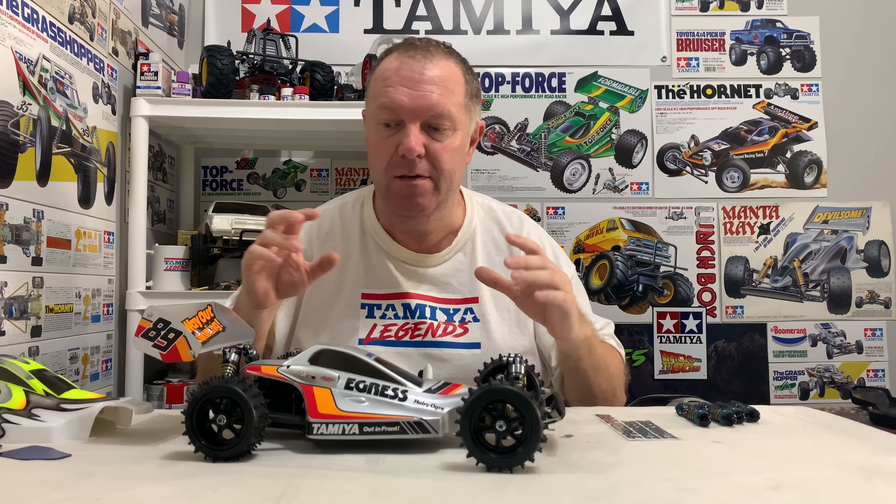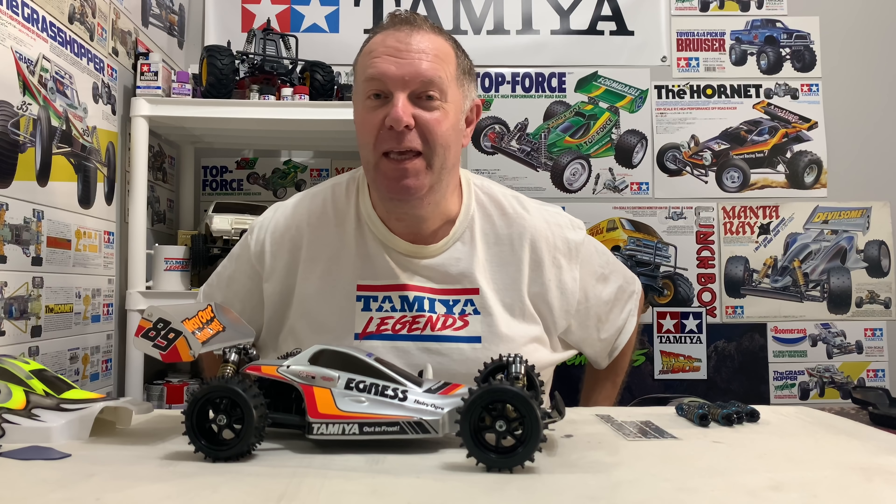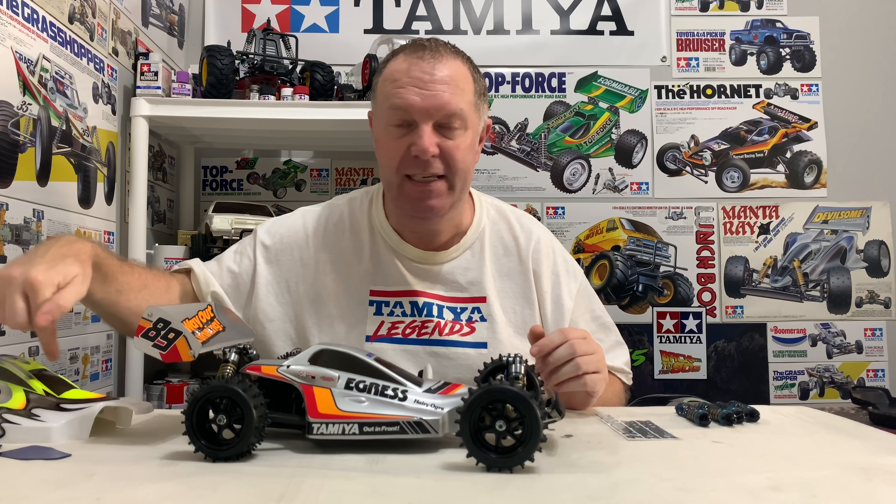There's a little bit to do in this video. Obviously when it's all done we'll fit the standard Egress wheels and tyres and see how it looks. I'll also be running it on Tamiya TRF dished wheels with dual block tyres for that more modern look. I've also got the Plasma Edge 2 Gunmetal Grey Edition, which comes with Top Force wheels and tyres in a yellowy lime colour - very similar to the paint. I'm guessing that'll be its best look with matching wheels.